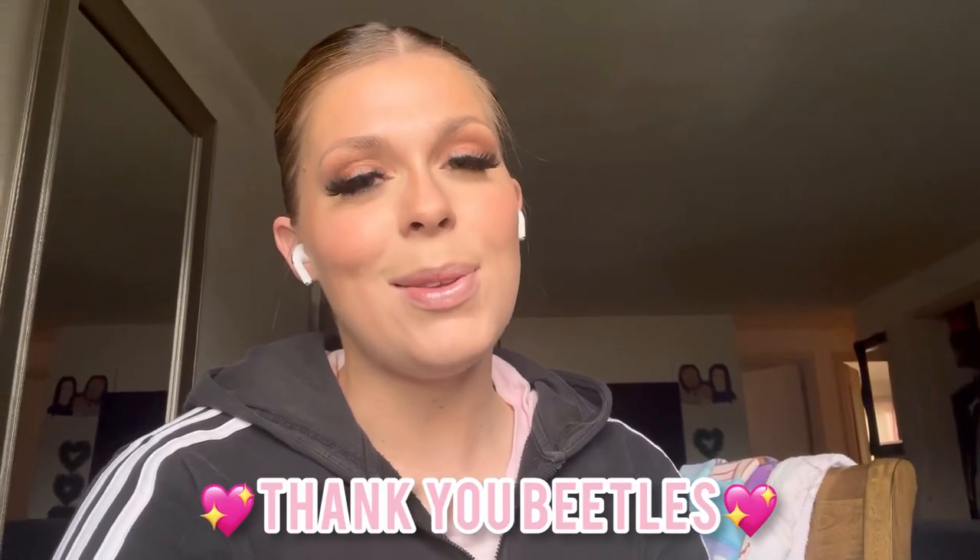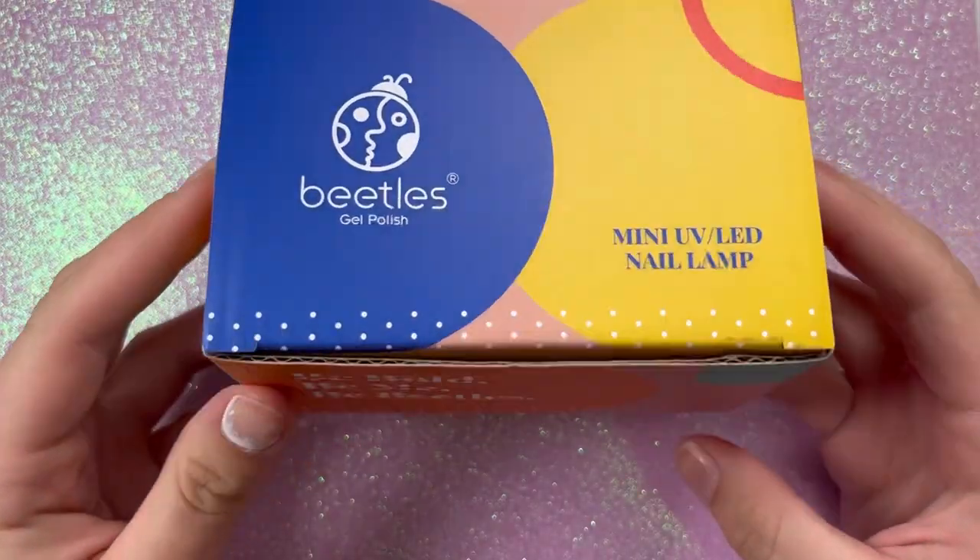Hey, welcome back! I wanted to hop on really quick and do a little intro. A big shout out to Beetles for sponsoring today's video — I'm going to be using some Beetles products and doing some gel x nails. If you want to learn how to do gel x nails and see these new Beetles products, just keep watching!